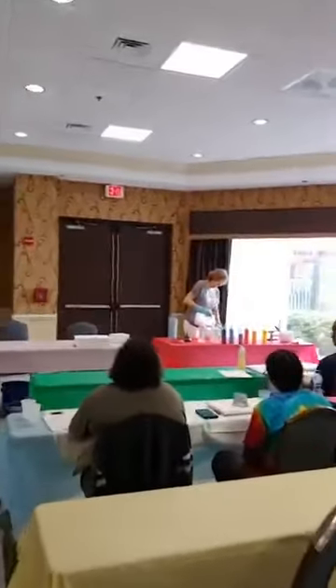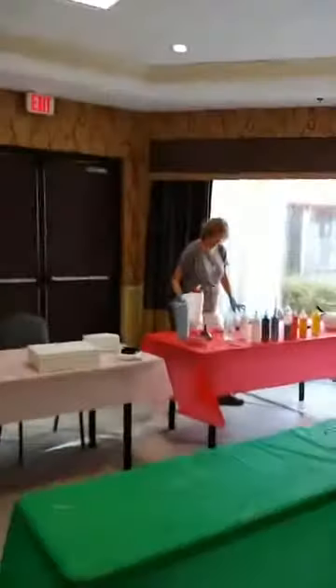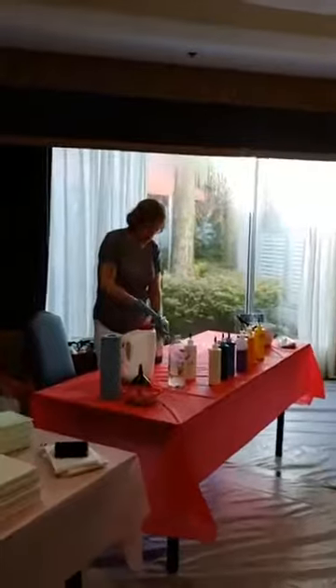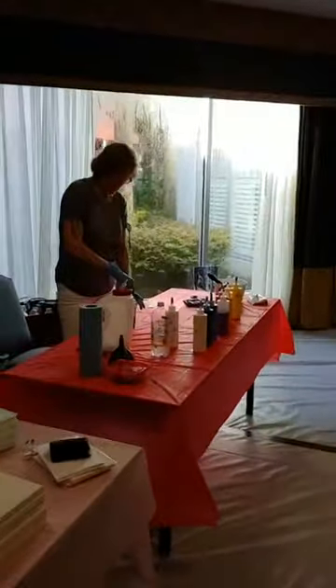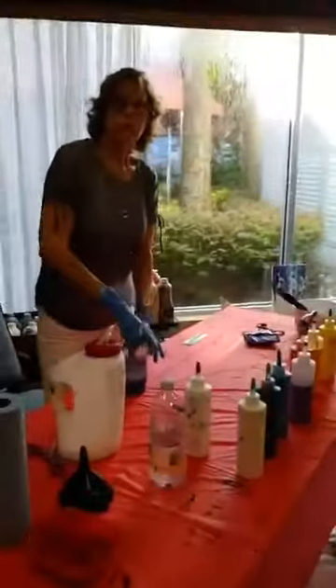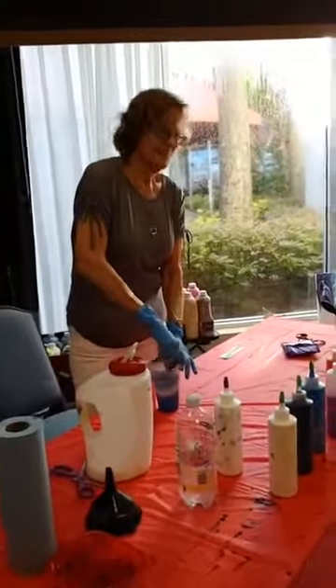Good morning, everyone! This is Stephanie Brown, everyone. And what class are we in, Stephanie? We are setting your pour free. Setting your pour free — awesome! Everybody's anticipating. Some of my people didn't show because they went home for the storm. I know, understood.